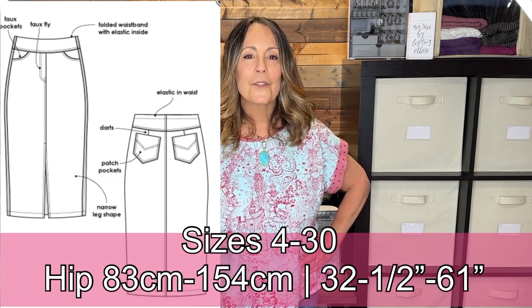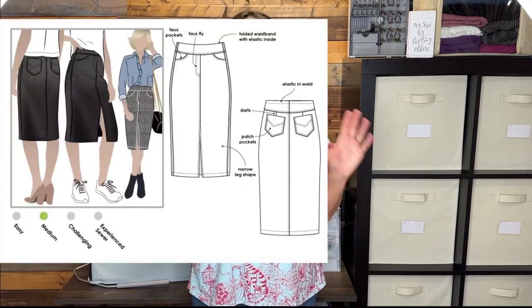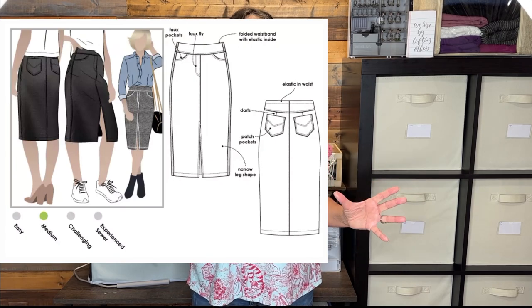The Style Arc Charlie Stretch Woven Denim Skirt looks like a traditional jean skirt but is a pull-on sewn out of stretch denim. It has a hidden elastic waist that sits at the natural waist. I sewed this one when the pattern first came out — in a gorgeous stretch metallic silver denim — and I donated it last year. I'm hoping somebody found it and is wearing and loving it.